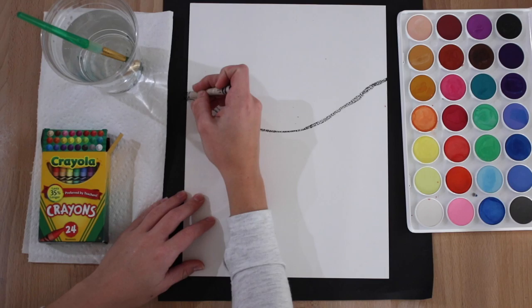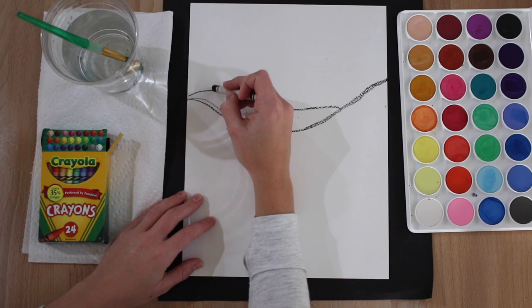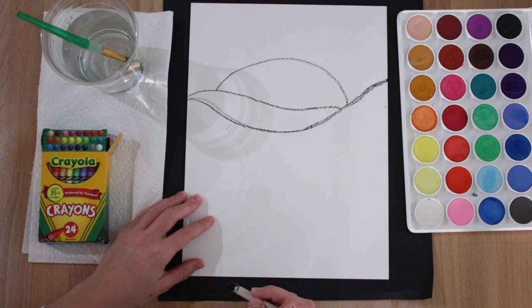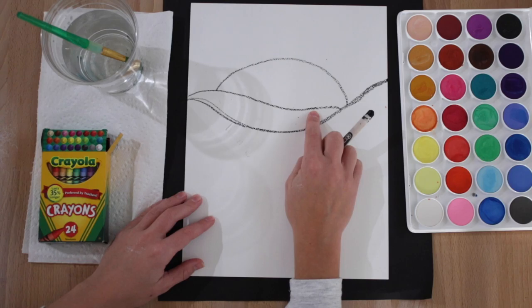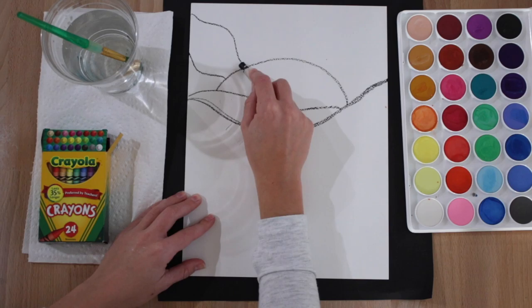Now go ahead and draw another curved line. Now we're going to draw the top of the sun like this. Here's our water — this is going to be the beginning of the sunset, here's the sun coming up. Now go ahead and draw the rays of the sun.